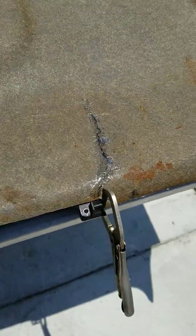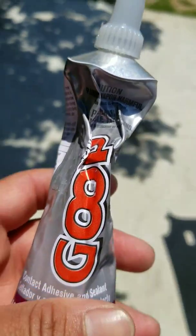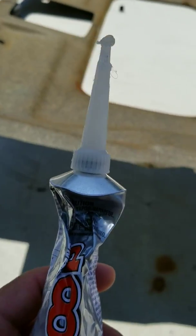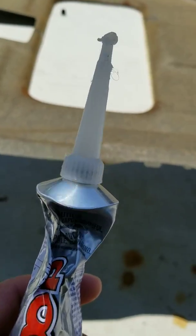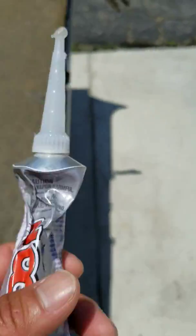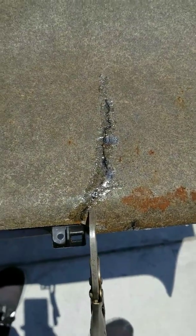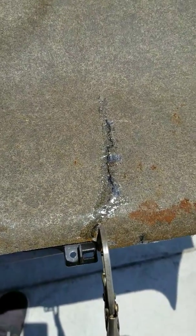I'm waiting for the glue to dry. This one dries up pretty quick - maybe 30 minutes to an hour, or it starts to get hard immediately. Within 10-15 minutes it's not gooey anymore. Within half an hour it's flexible, not hard, so this part is still gonna flex but at least it won't come apart. I've never used it on a headliner before but I'm confident it'll be okay.